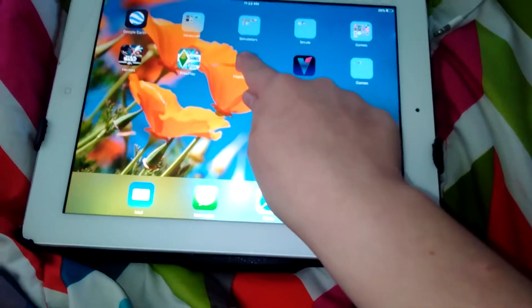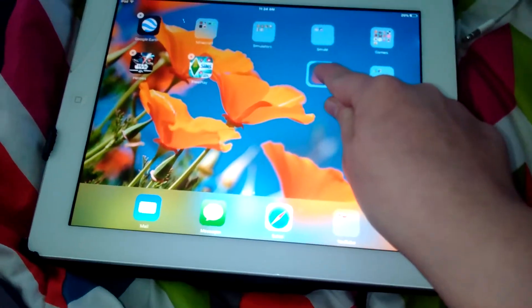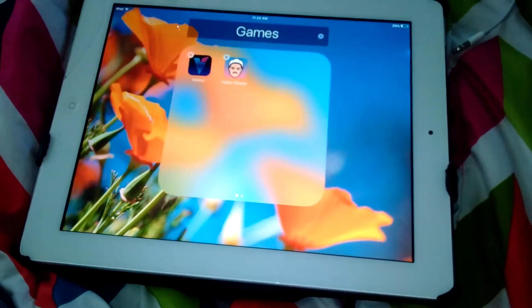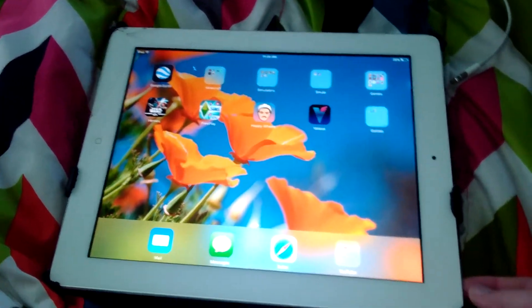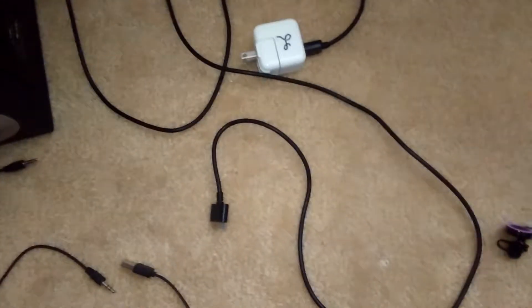If you drag one app into another one, you can make a folder. And if you want to turn the iPad off, just click this top button on the right, and it will go off. But of course, you need to charge this iPad, which is why you need a charger for it.